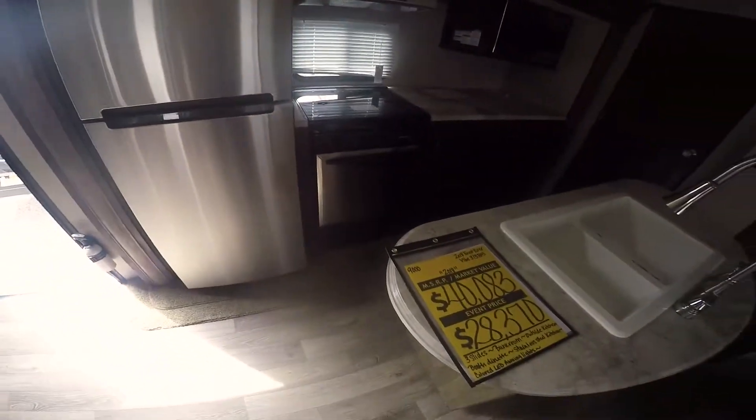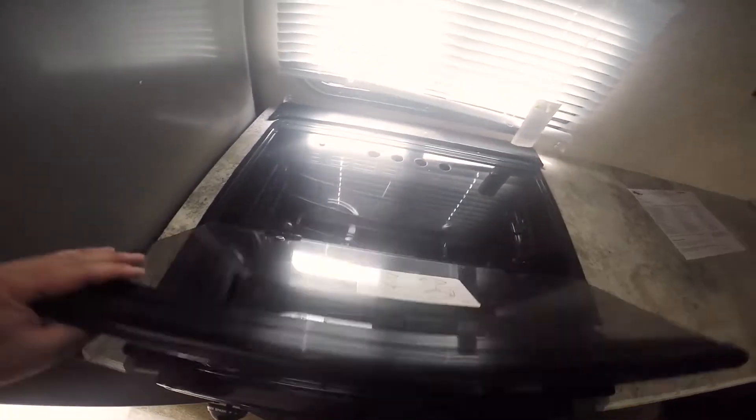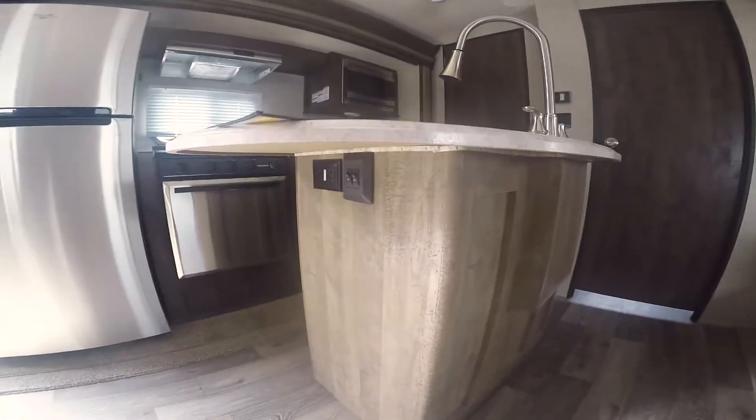All stainless appliances. There's an oven with a flat cover so you can use it as counter space when not using the oven. Three drawers and a cabinet. Stainless microwave. A nice pantry here with three shelves and a spot for a trash can. Two cabinets underneath this island, and a power outlet on the side.